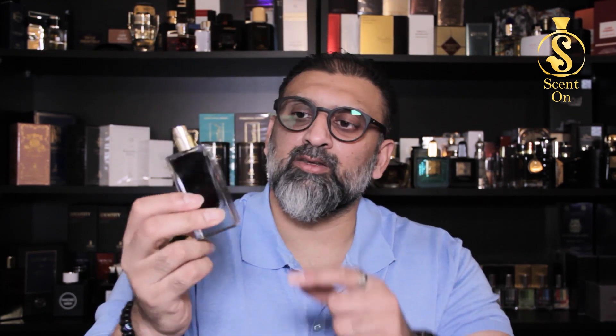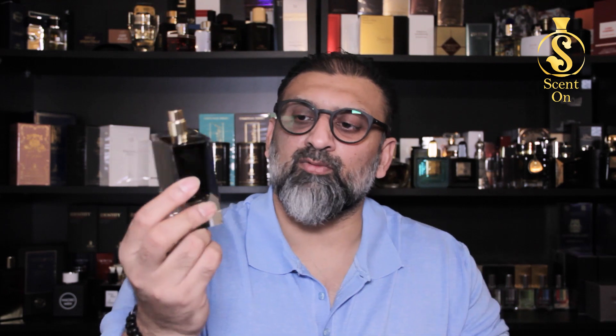The bottle is very simple — all bottles in the Ministry of Oud line are the same. It's a very beautiful polished glass, very clear with nice clarity. The cap is golden but made of plastic, very light. There's a golden atomizer, the juice is very dark, and there's a sticker in the front with the Ministry of Oud logo and the perfume name. The atomizer is very nice and the juice is definitely amazing.